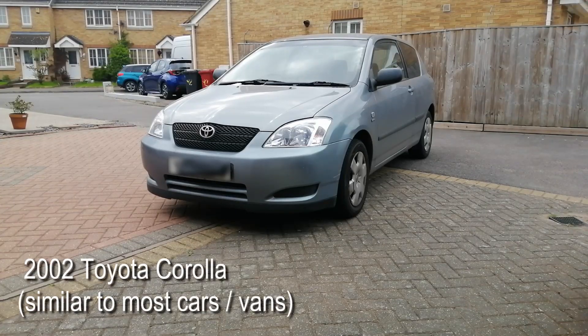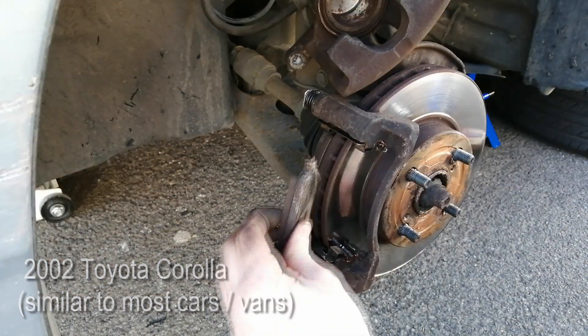Hi everyone, welcome to Jay Repair's channel. Today I'm gonna show you how to replace the brake pads on a 2002 Toyota Corolla.